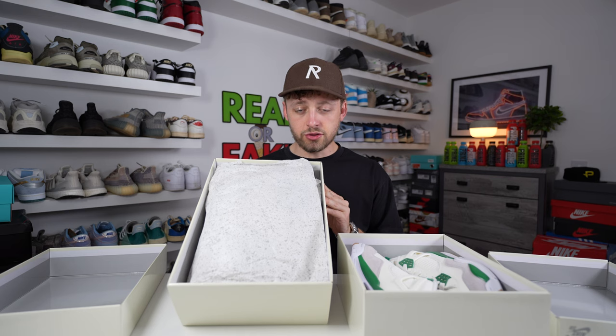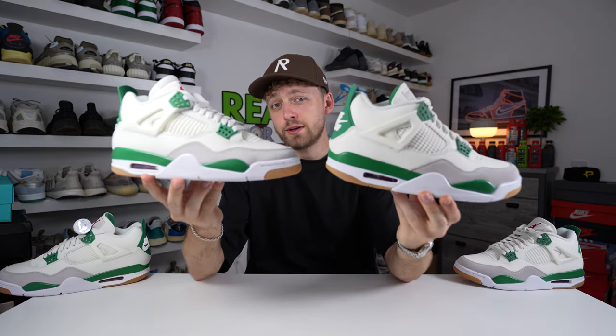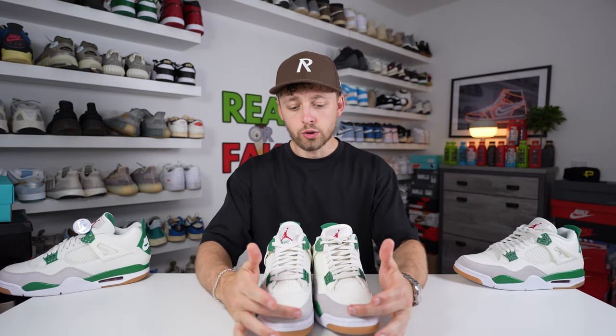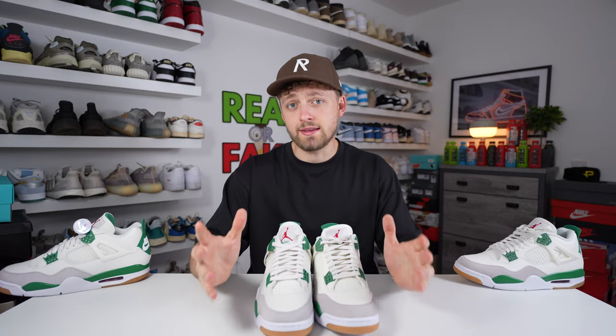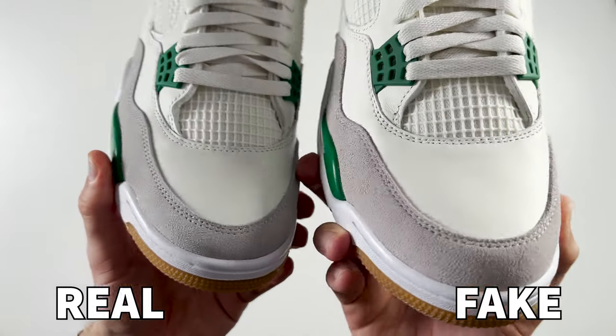The retail pair has paper covering the shoe. Here is your first look at a retail and fake pair of the Nike SB Jordan 4 in the pine green colourway. The first difference I'm going to point out is the suede material going around the toe box area. If I give you a close-up of this you can hopefully see the difference.